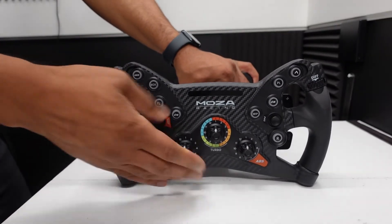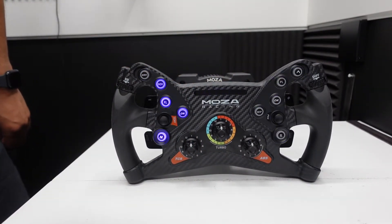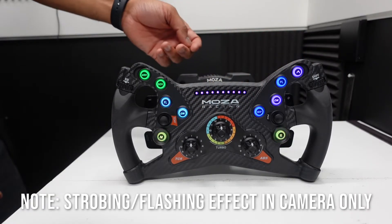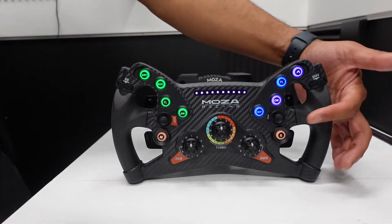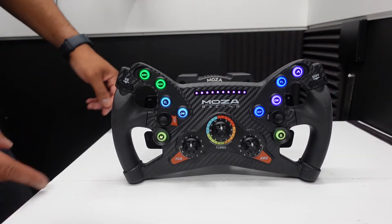If I put the KS wheel onto my R12 base, give it a second, it's going to go through its fancy configuration mode. And then as you can see, I've got all my colors pre-configured. These two sticks on the wheel can be used to configure the colors.